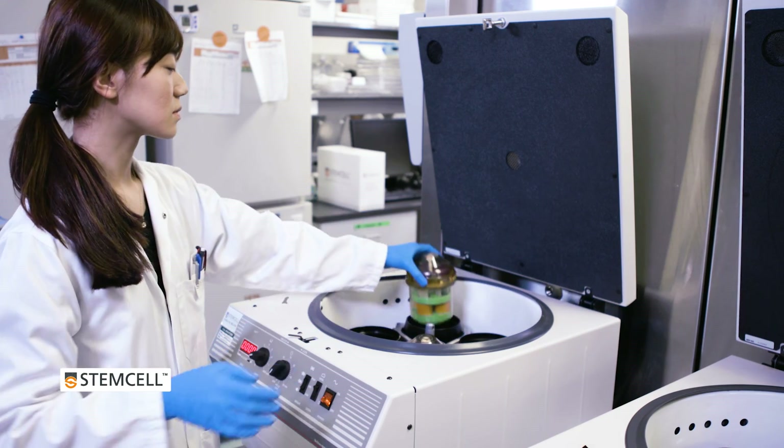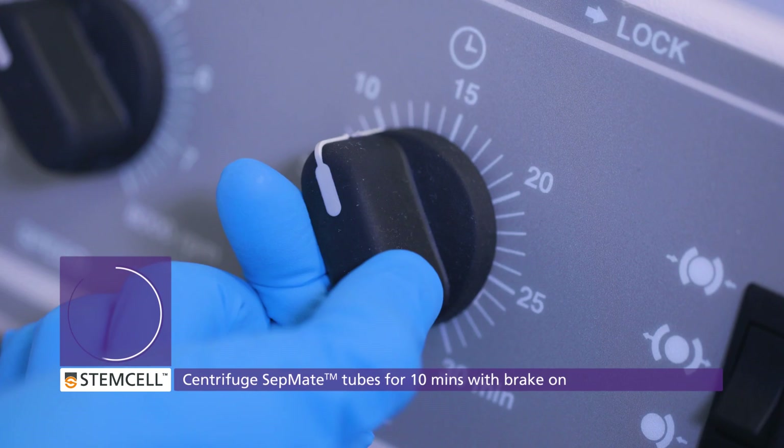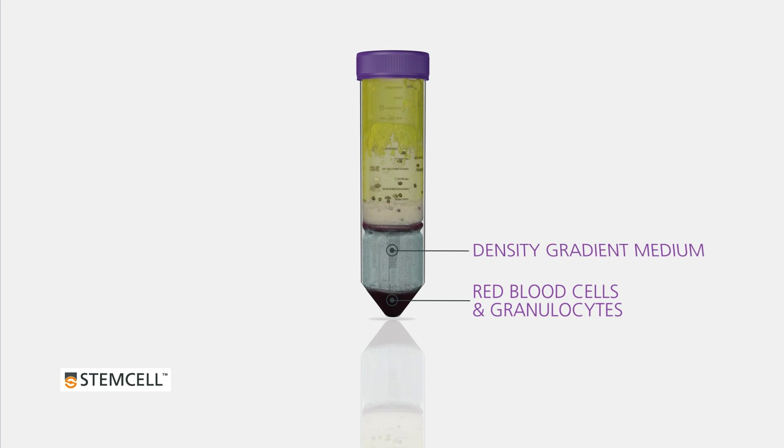Instead of a long, slow centrifugation step with the brake off, CETMATE tubes are centrifuged for only 10 minutes with the brake on. During centrifugation, the red blood cells and granulocytes pellet through the density gradient medium to the bottom of the tube.